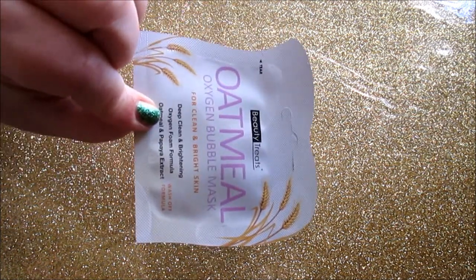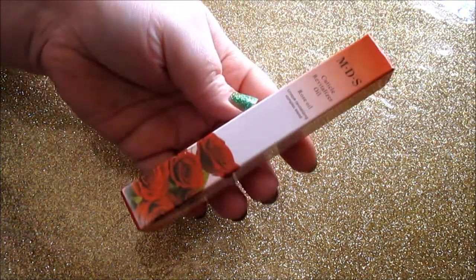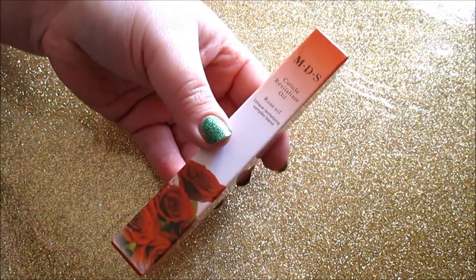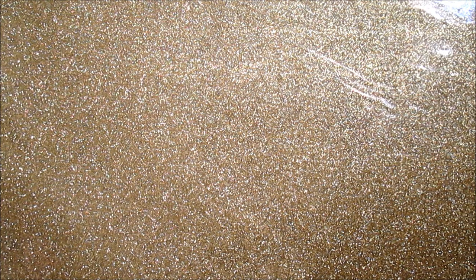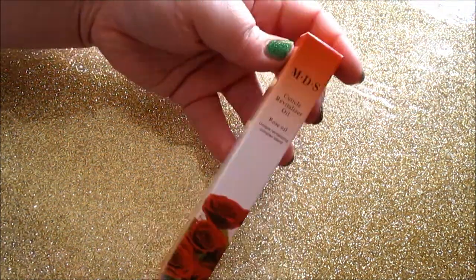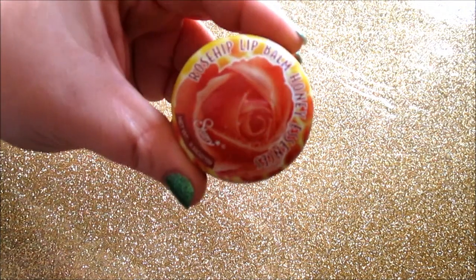I highly recommend both the milk mask and this oatmeal oxygen bubble mask — definitely try the oatmeal one. Next is the cuticle revitalizer pin. They have these in a bunch of different fragrances and they come colored — this one's rose, a light pink-red. They don't stain your cuticles even though they're colored. They're very moisturizing for your nails after a mani, absorb quickly, and are nice overall. Don't pay over a dollar for these — there are plenty of websites selling them for a dollar each.